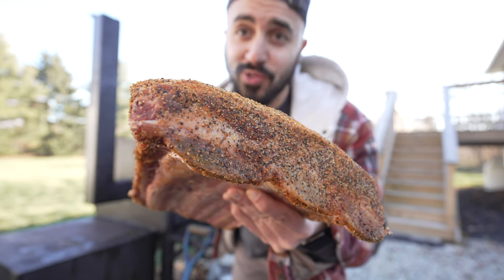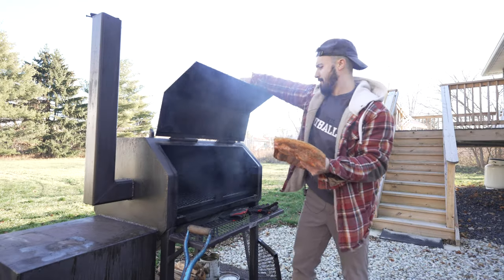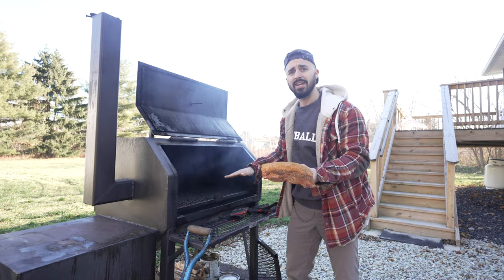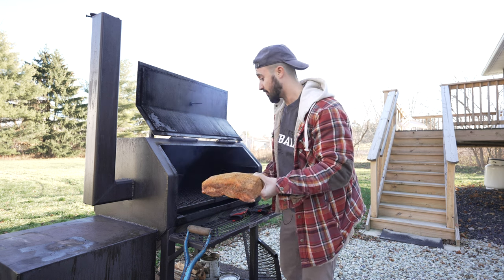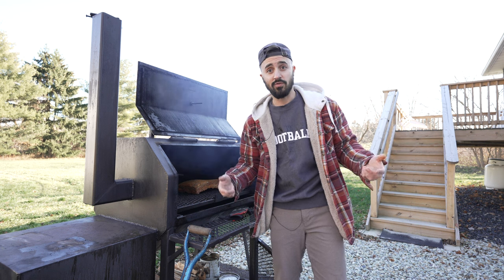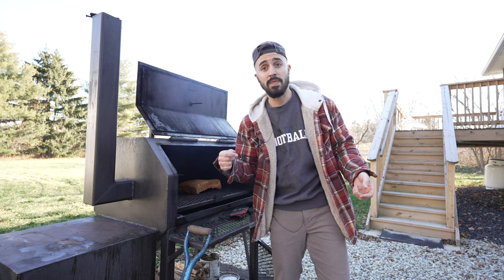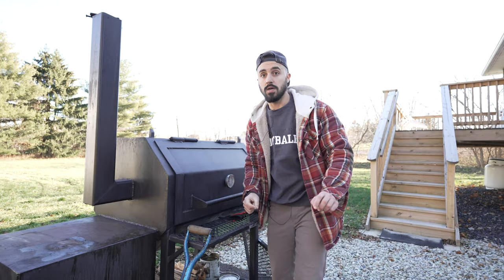These beef ribs are looking killer. Up and under — we've got a water pan in as a heat deflector. I'm going to put the big side of the ribs towards the fire, and that's it. No other surprises today, just a rack of dry aged beef ribs. Let's close it up, maintain temps between 250 and 275, and we'll catch y'all back here when we spritz in about three to four hours.